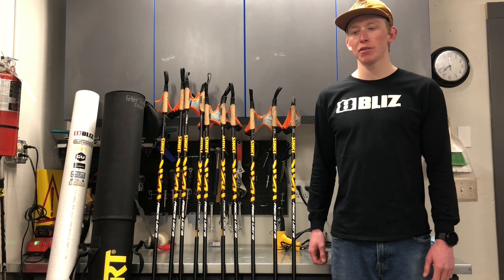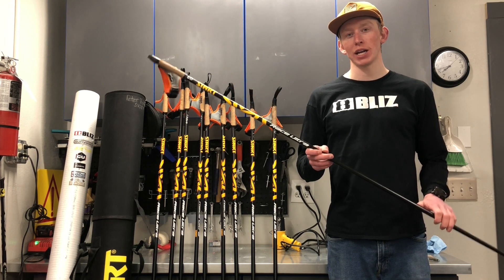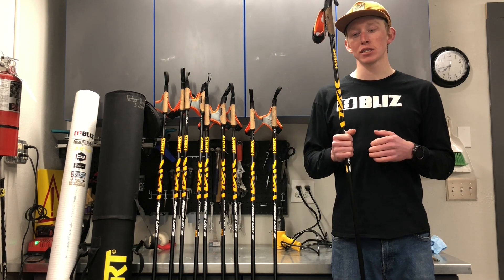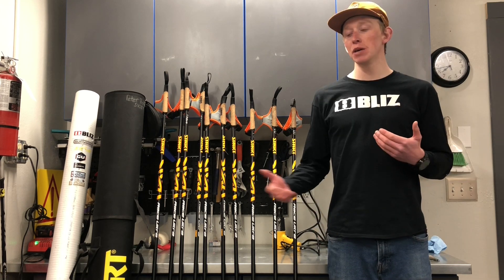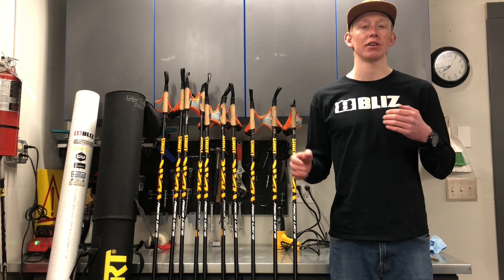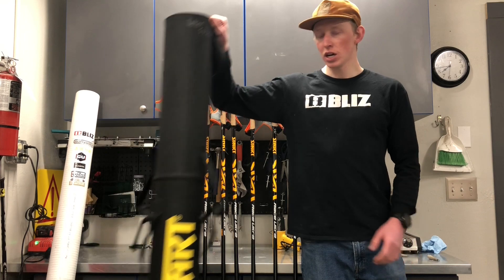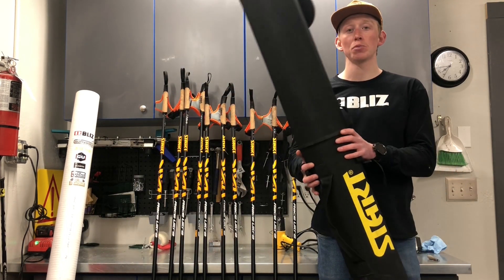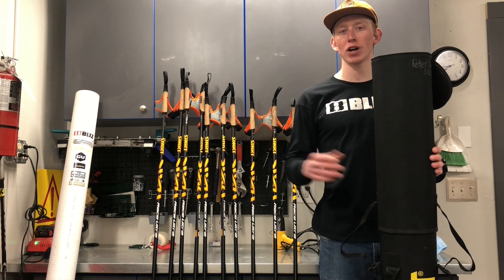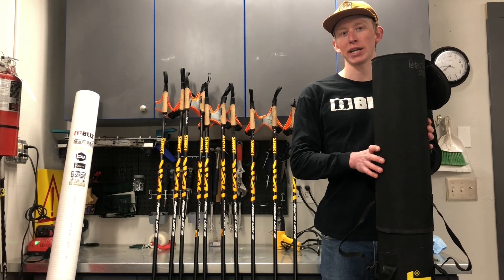Nowadays many people have higher-end full carbon fiber poles. These poles are great because they're super stiff and super light, however they do damage very easily and they're prone to breaking. One way to mitigate this is to have a pole tube. Keeping them in your pole tube is just keeping good care of your poles — you're going to prevent them from getting hit from the side, getting tossed around, scratched and dinged up, and therefore prone to breakage. A pole tube like this one is going to help your poles last a lot longer.